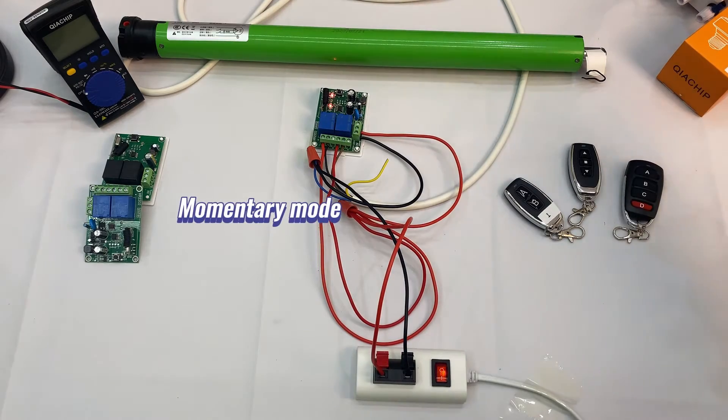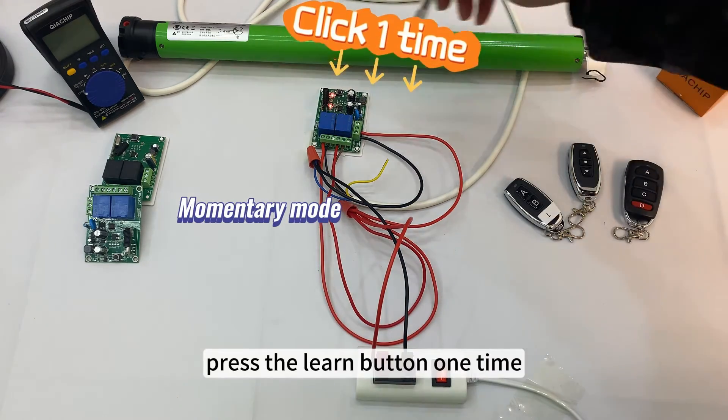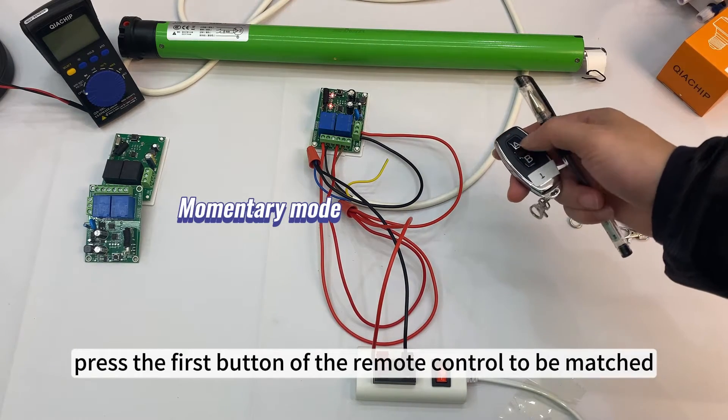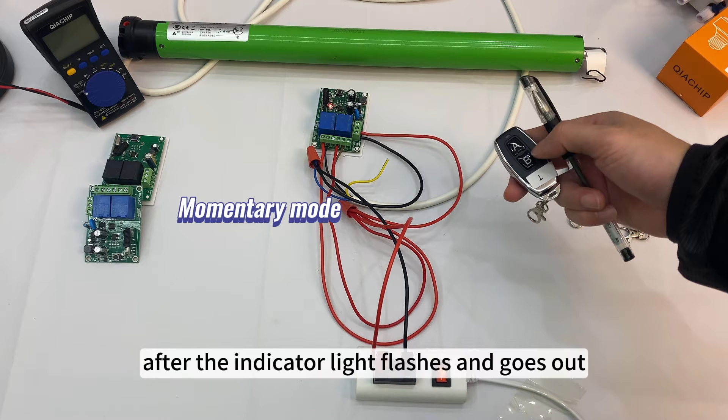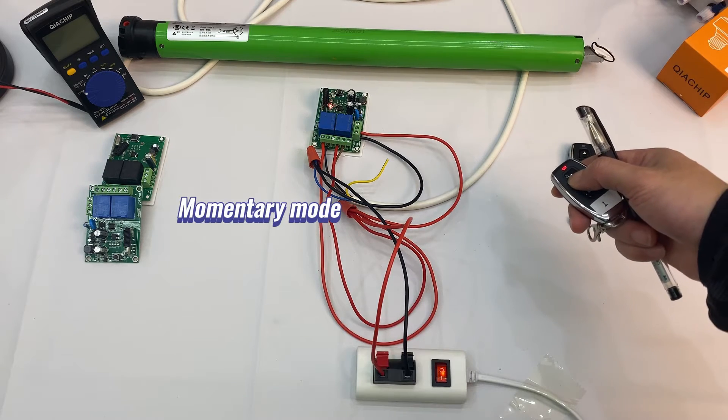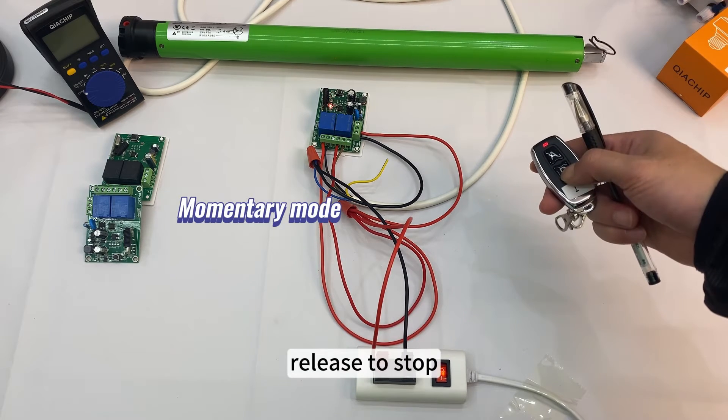Momentary mode: press the learn button one time and observe that the indicator light goes out. Press the first button of the remote control to be matched. After the indicator light flashes and goes out, press the second button of the remote control. Pairing successful. Hold to turn; release to stop.